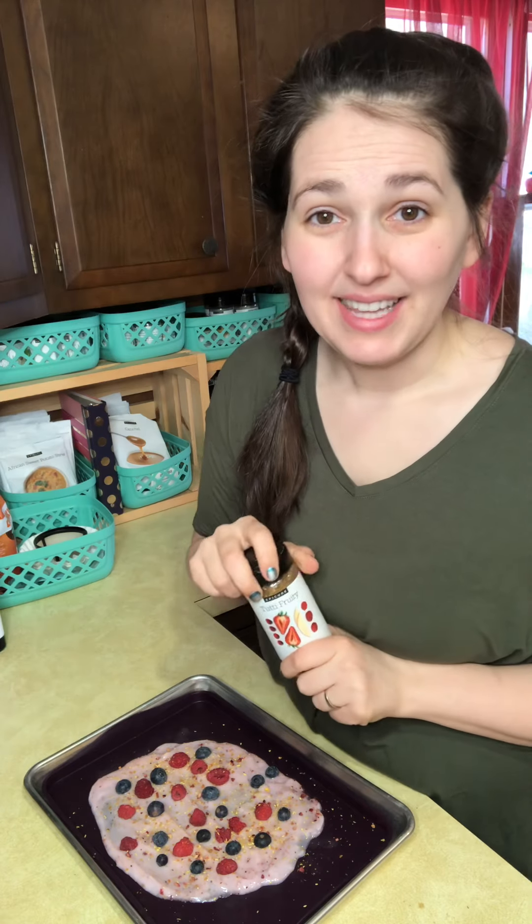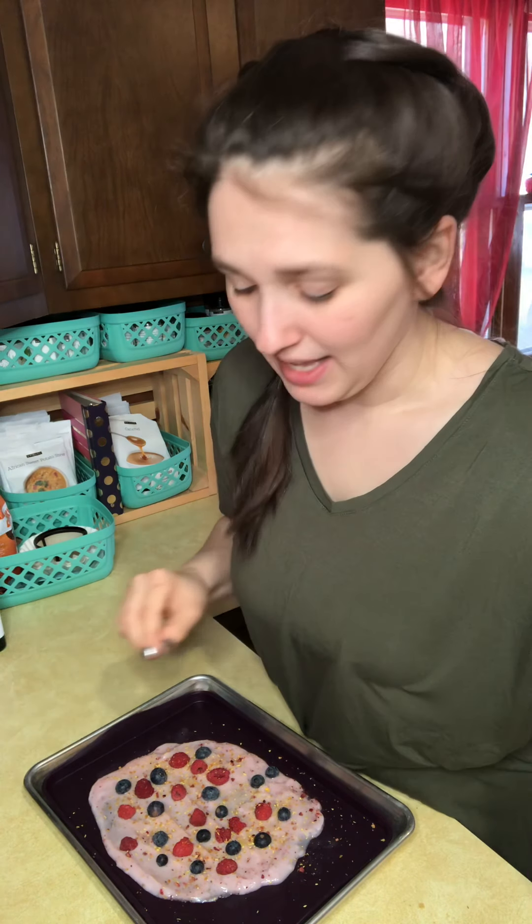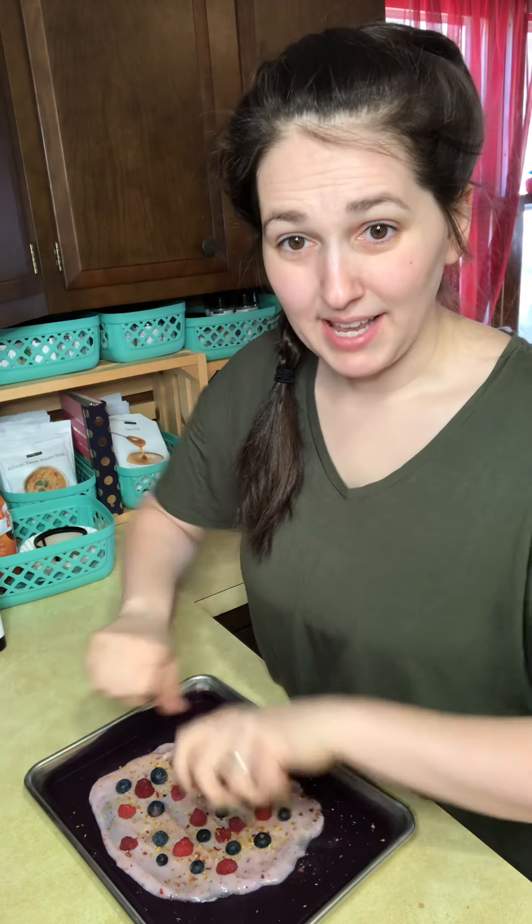And that's it. I'm going to pop this in the freezer and let that freeze. When it's done, I'll just gently take this liner, pop that right off, break it up, and we'll have this delicious frozen yogurt bark treat.